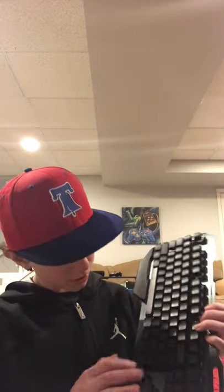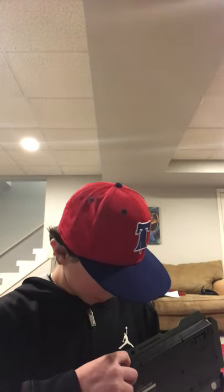Yo, what is up guys? So today I'm gonna be doing something different. I'm going to be reviewing the Mambasnake K680 keyboard. It's a very good keyboard in my opinion.